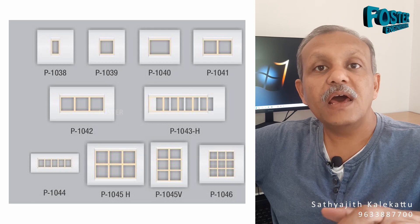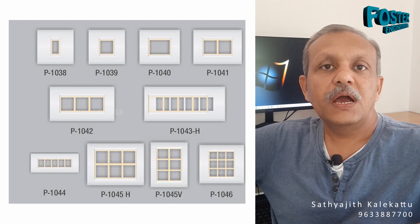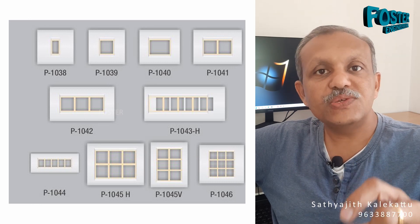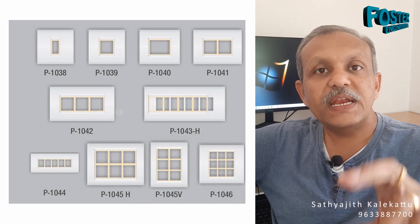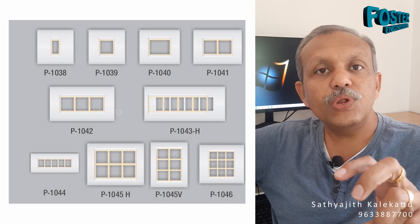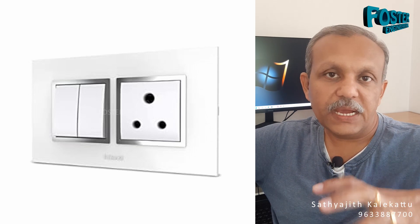Now, we have the 6 modules. We can do a plug in that. We will do 6 modules in this process. This is what we will do. We will place a demo in this process and do a module selection. We will ask the electrician to do a lot of switches and plugs.